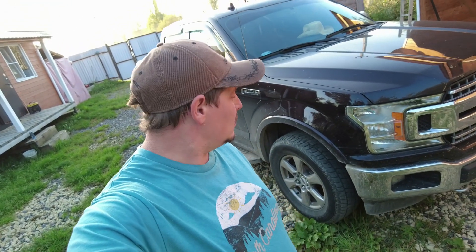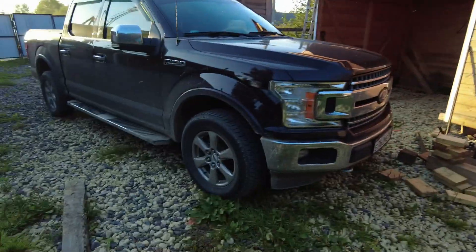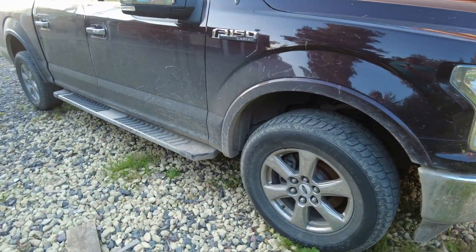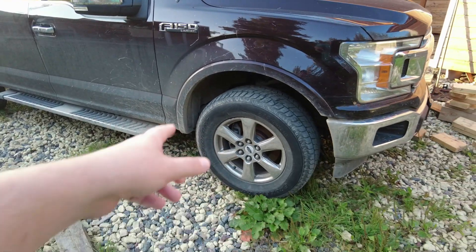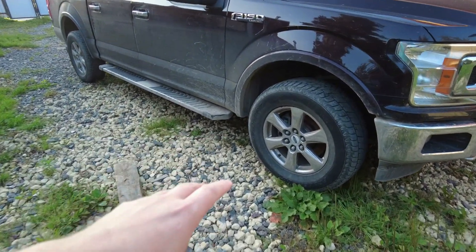Another video about cars. Today I'm gonna put a leveling kit - two-inch spacers on the front - a lift kit on my truck. Those tires gotta go, they're too small. These are 275/65/18s, so they're like 30-ones, plus or minus.